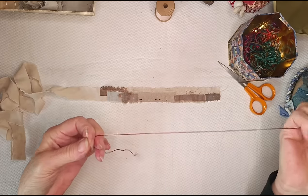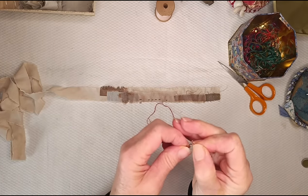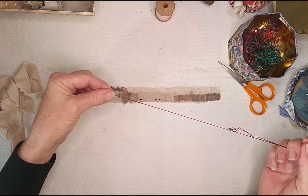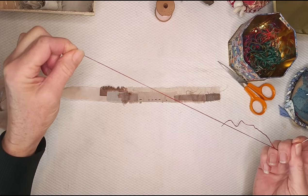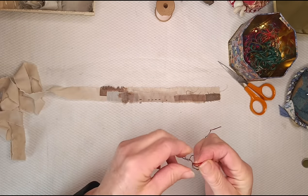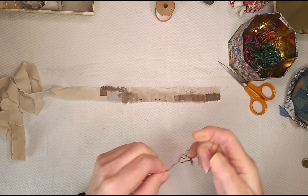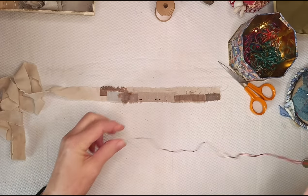If you double up embroidery floss, I find it much better to thread the two cut ends through the eye of the needle rather than threading just one end through. If you do it the other way, one strand invariably gets longer than the other and then it gets all tangly. So thread your two cut ends through so you've got your double ends through.